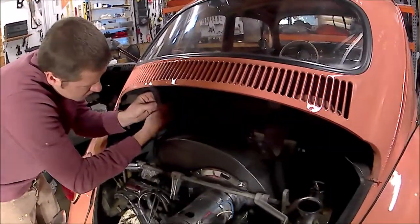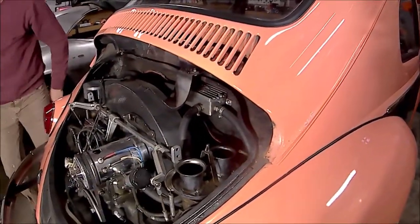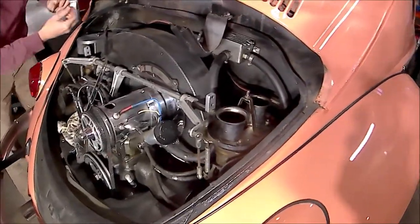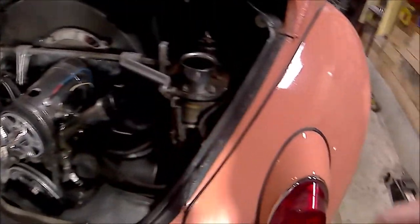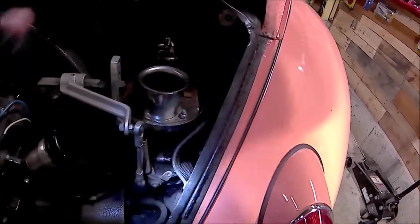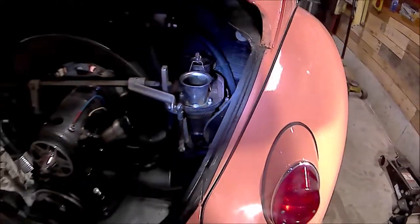We're removing the hinges — also 10mm — and then we're taking the carburetors out because this is not your standard engine. They're going to have to come off before we can drop this thing out, as you can see they take up a little too much space in here.